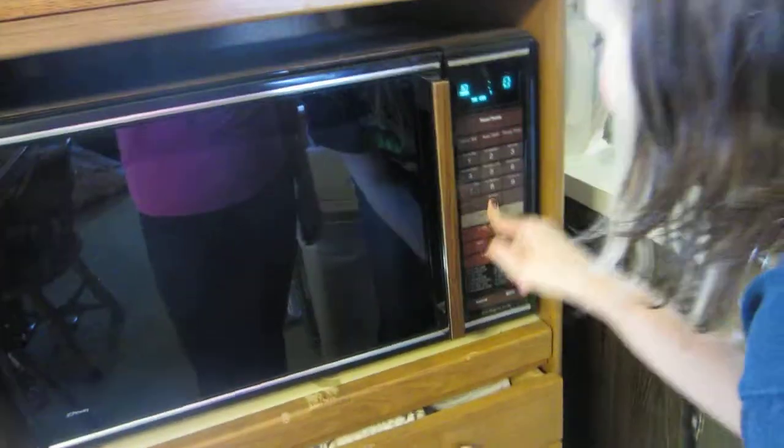Get it down so we can see it. We're gonna go with 60 seconds, and I'll stop it when I see it. Now, let's watch what happens.